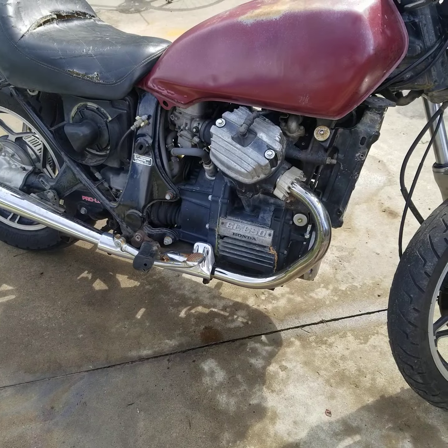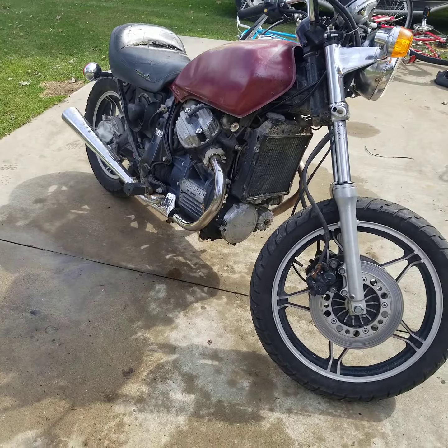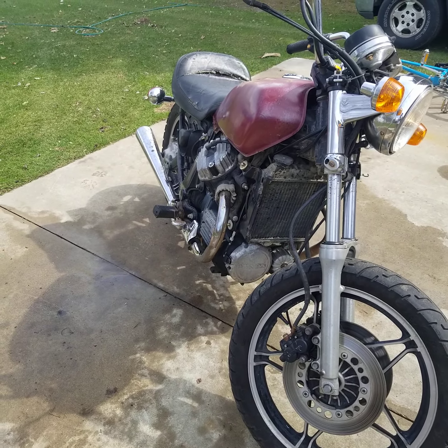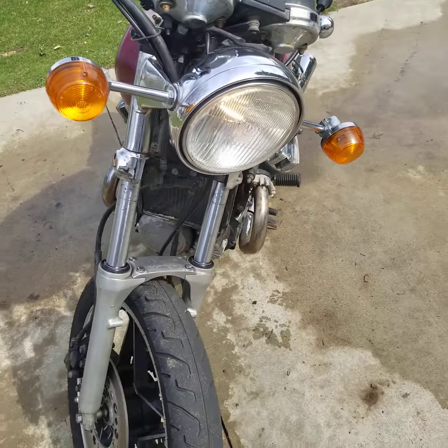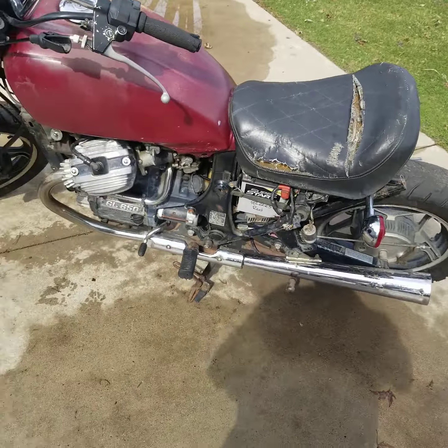I took it out to get it warmed up and get all the coolant flowing through it, and man does this thing scoot. The other one I ride has a full fairing and bags and everything, and it scoots, but not like this one. Holy cow, this thing moves — super happy with that.